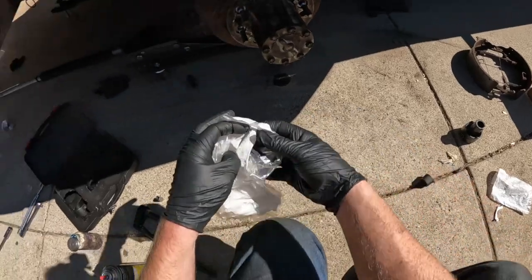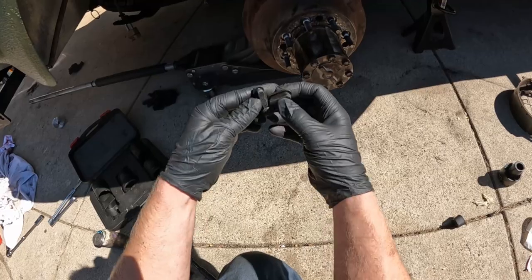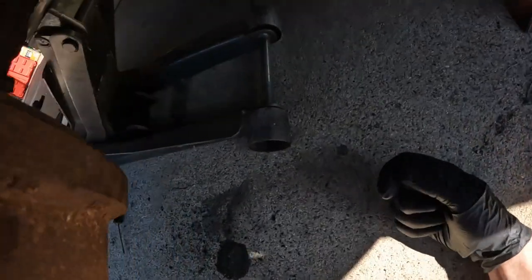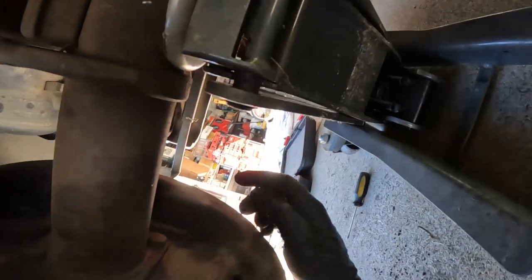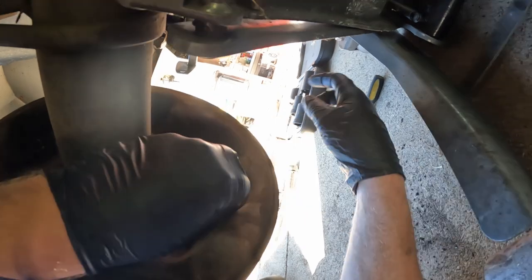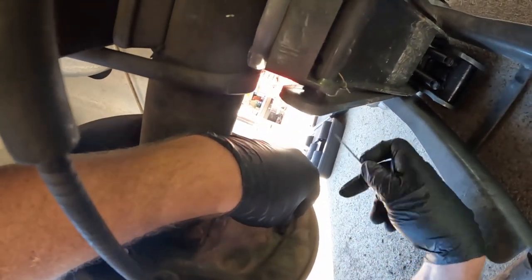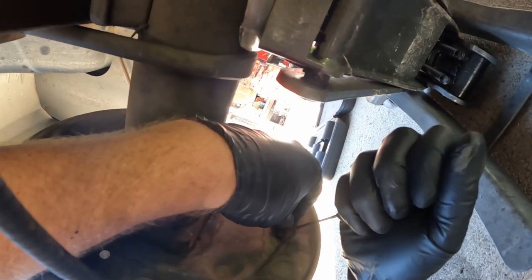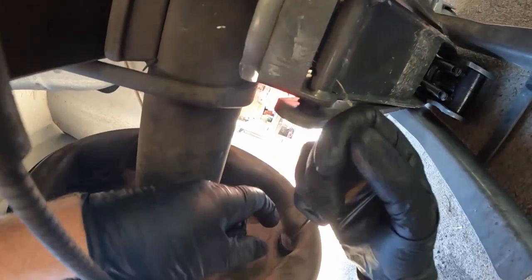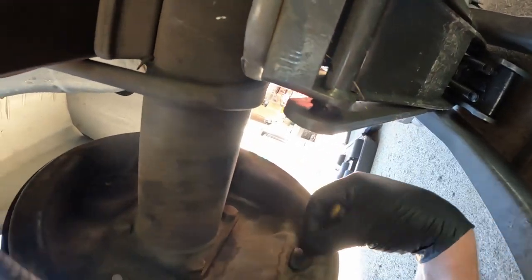Our hardware kit came with some boots to cover the adjuster access holes. Now that we're done adjusting back there, go ahead and just pop these in to keep the dirt out. Push it in on one side, use a flathead screwdriver to push it in on the other side — and now that's in.